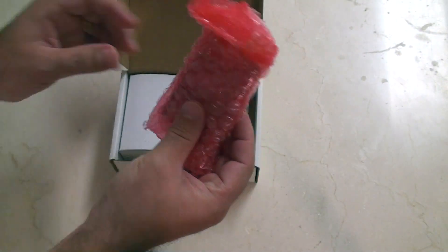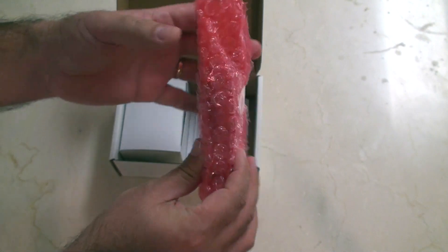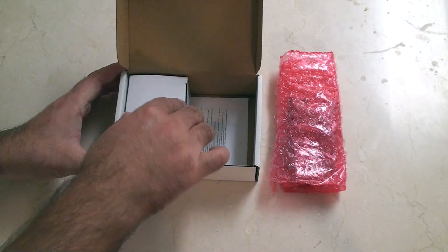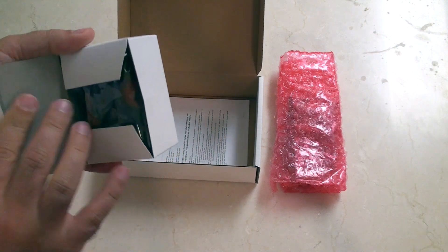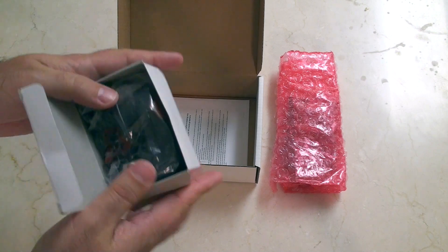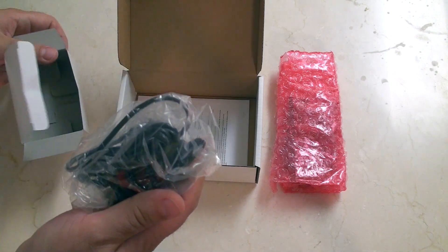So first here we have what looks like it's going to be the Hummingboard, so just put that to the side for one second. That was a power supply. So this unit comes with a power supply, unlike the Raspberry Pi.